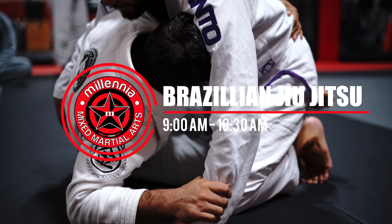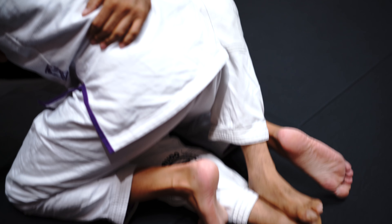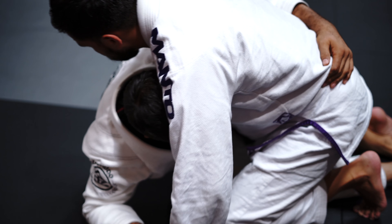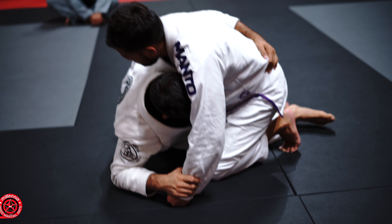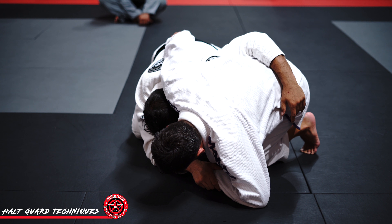Controlling the cross face here. Now the footwork is here. I'm going to step over and replace. I'm going to pull here. Pulling the bottom leg out here. Now I'm in the dark side position.